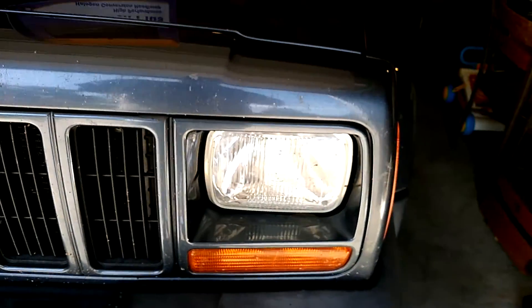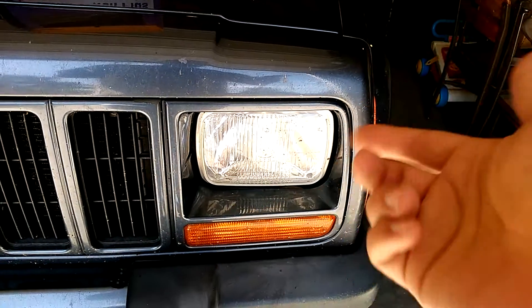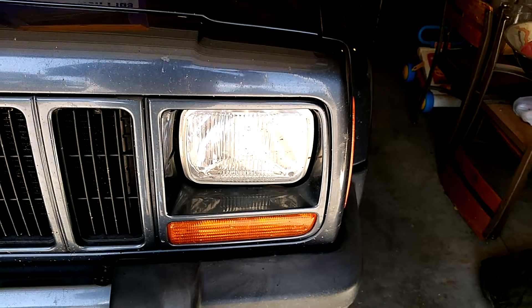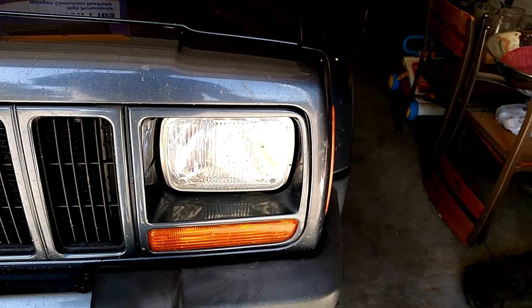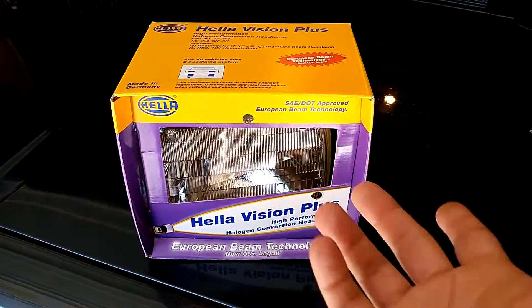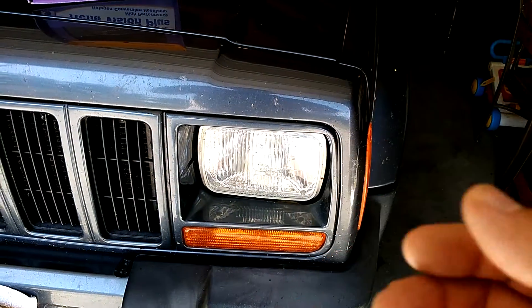Another advantage: when they burn out, I still have to take the whole enclosure out, but now I can just change out the back bulb. The replacement bulbs are like seven or eight bucks at my local auto parts store or Walmart, whereas the old sealed beams were 15 or 16 dollars.